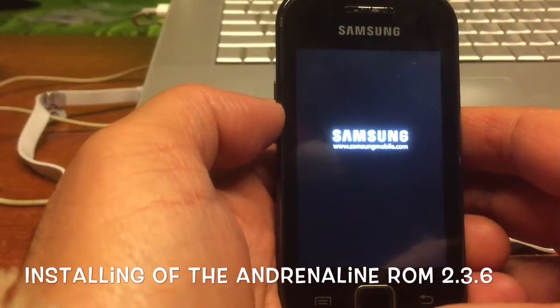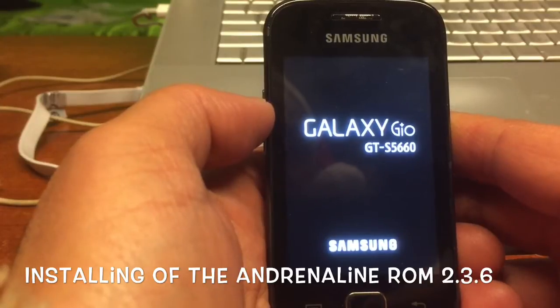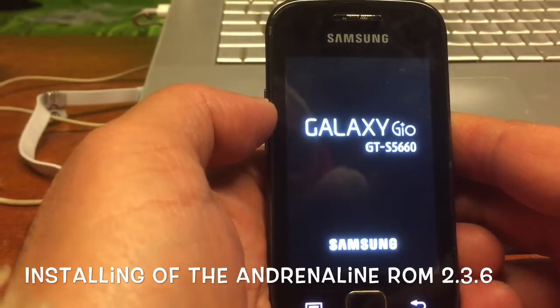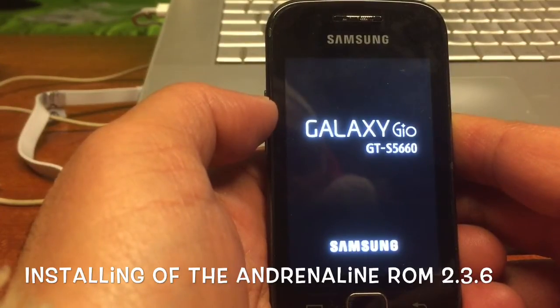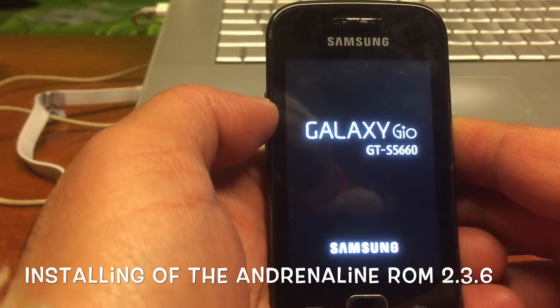Now we're gonna reboot the system. Let's see what's gonna happen. This ROM was only 85 megabytes, so it's a pretty light ROM. I already tested the 4.x version on this thing. Now it should boot.